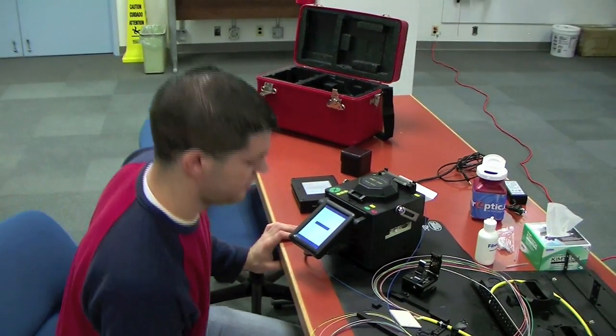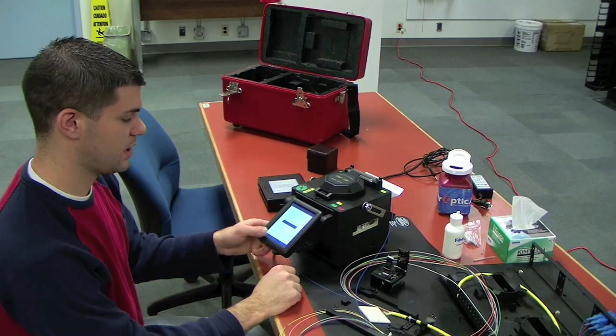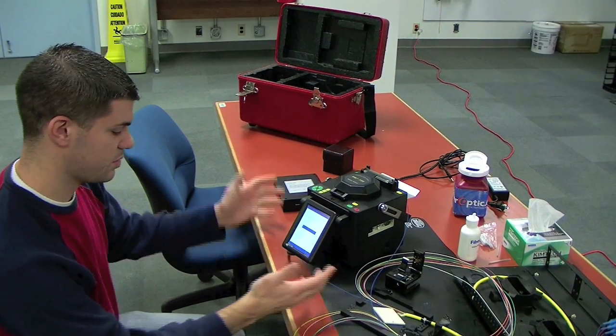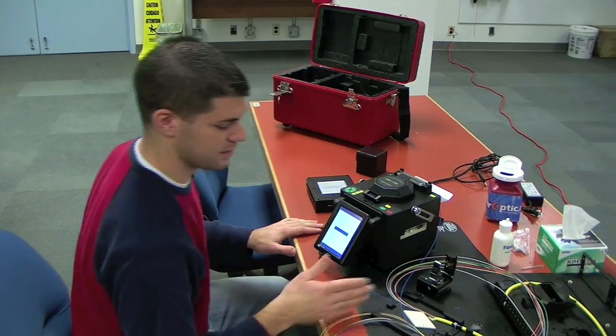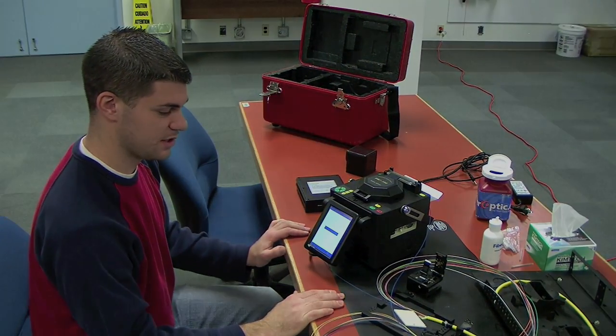And there you have it — the Pro 730 fusion splicer, core alignment. Very nice machine for the price, and it gets the job done very well. I'm going to finish up my tray here.